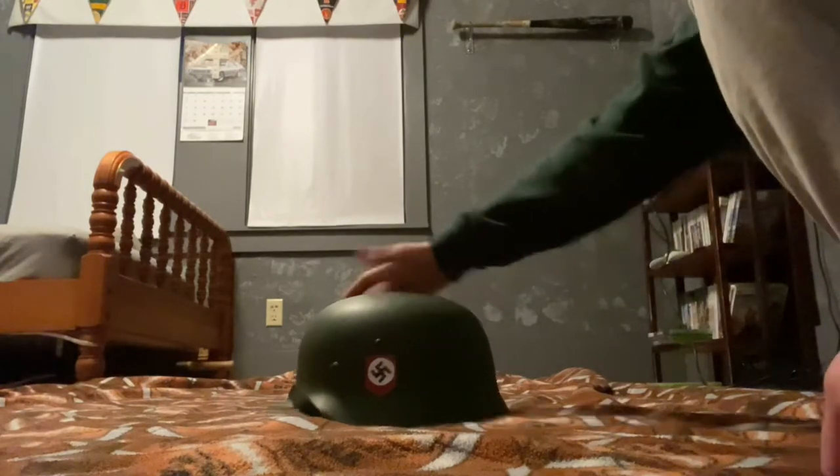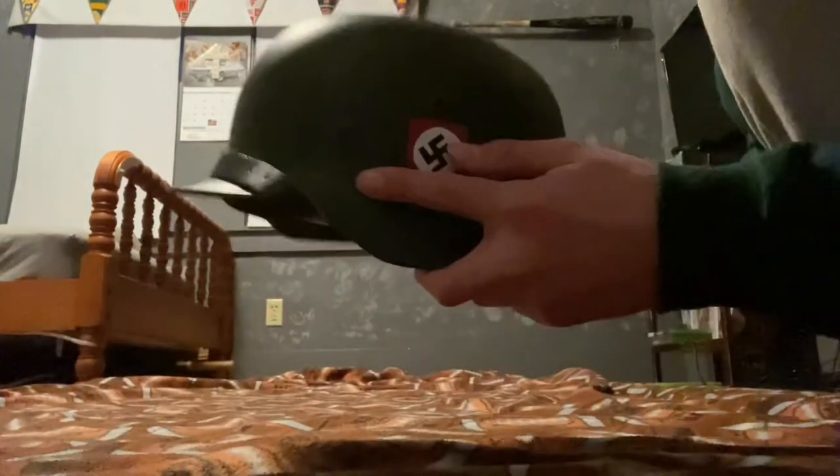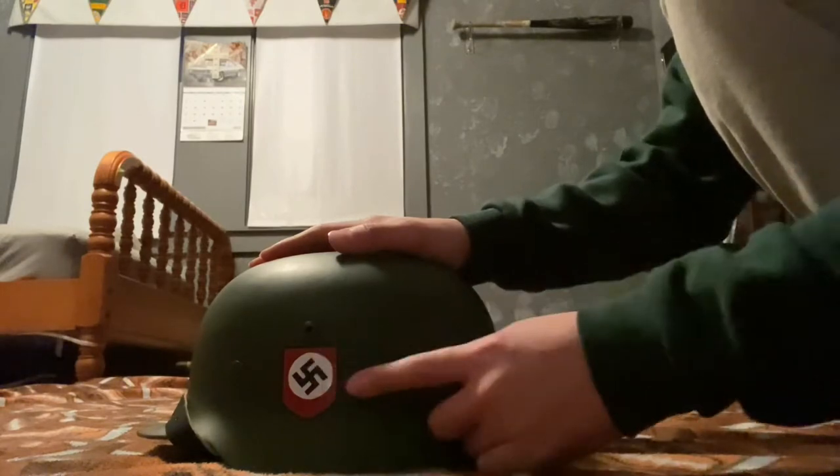You can see it's a really nice piece. The lighting's kind of bad but I'll get more light later on in the video. You can see the swastika decal.